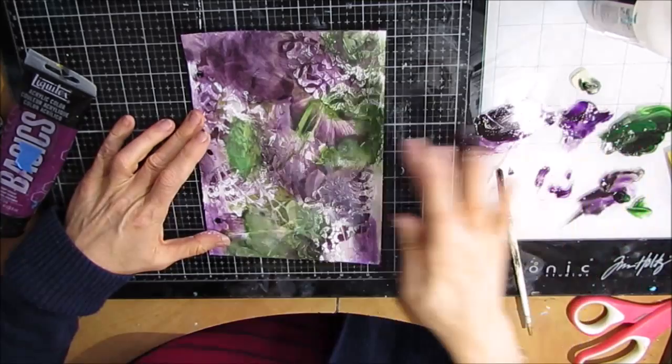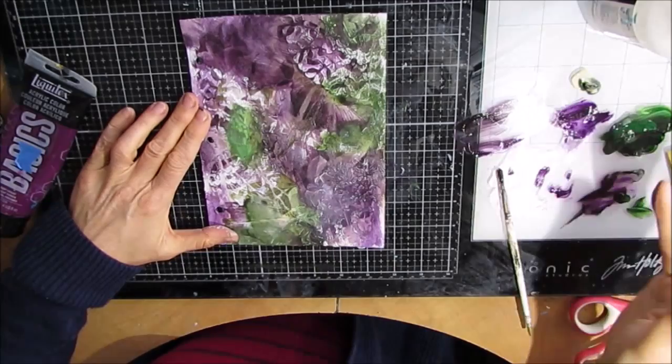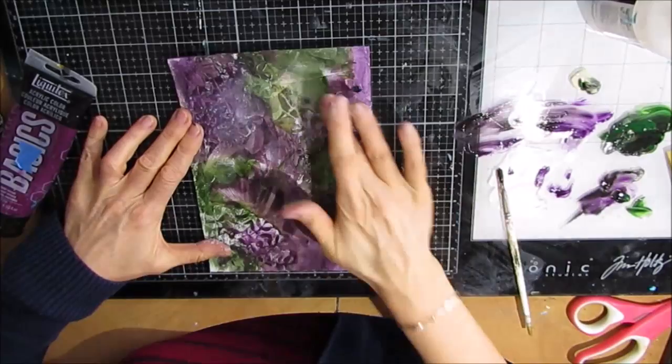I really have no rhyme or reason — I'm trying to push the paint into the texture of the page, just going and having fun with the colors. Sometimes when you just let go of all preconceived ideas of where you're going and you don't have a set plan, your mind is free to be creative. And you end up with some wonderful results. That's why I art journal.